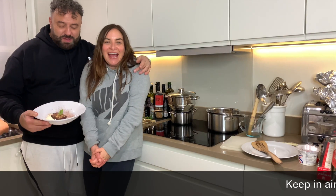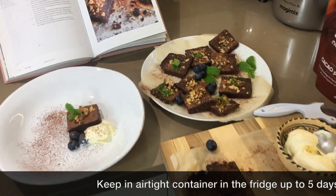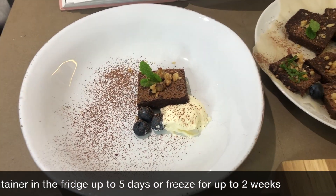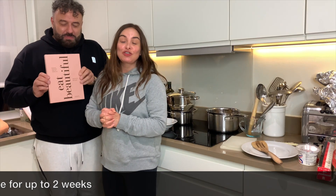So Wendy Rowe, here we have your finished no-cook walnut brownies. No cooking — just that simple! We've had our roast dinner, so we're now going to go and stuff our faces in front of the TV with loads of crème fraîche and blueberries. Have fun, enjoy, and eat beautiful! Bye!